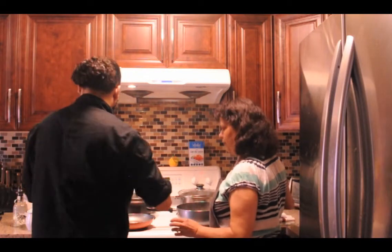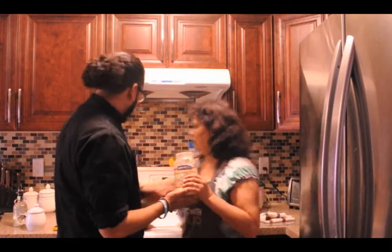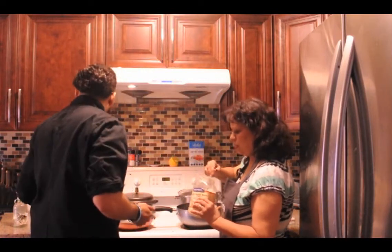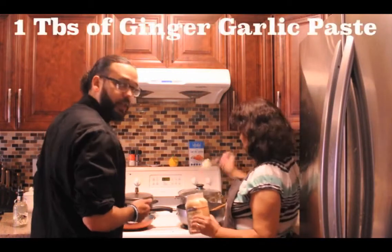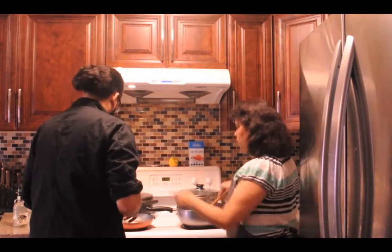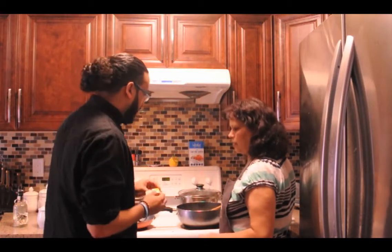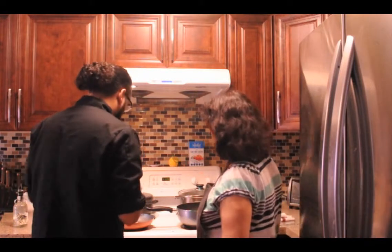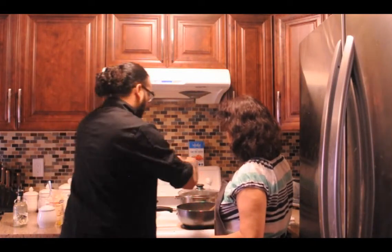We've got our ginger garlic paste. You can also use fresh ginger and garlic if you want, but it's more convenient to use the paste — about a tablespoon. Then the soup cube — a bouillon cube of chicken or beef, whatever. We'll break that in so it's easier to spread around.